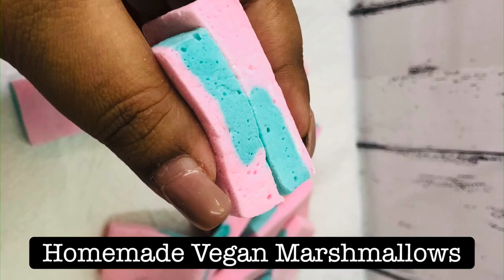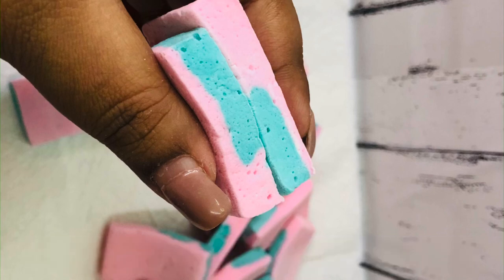Hey friends, welcome to my channel Baking with Nupur at Baker's Delight. Today I'll show you how to make marshmallows using agar agar.